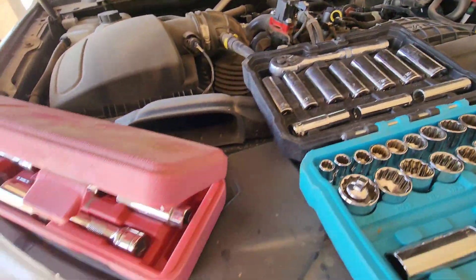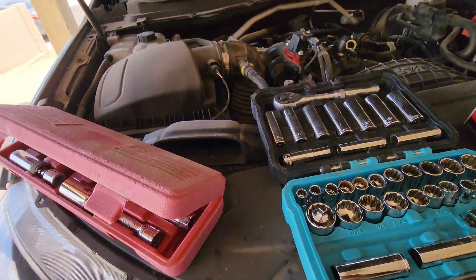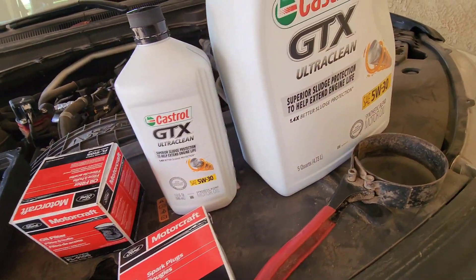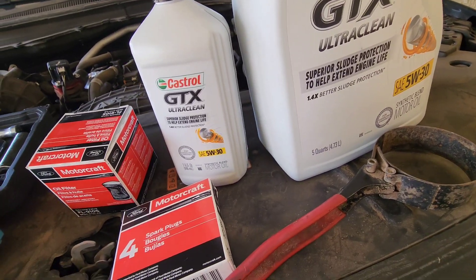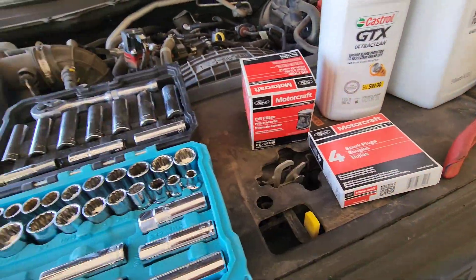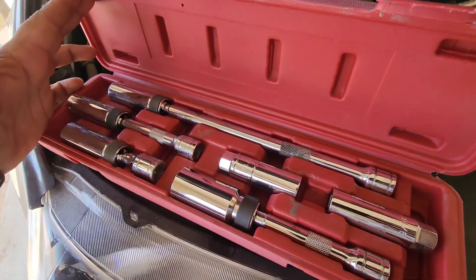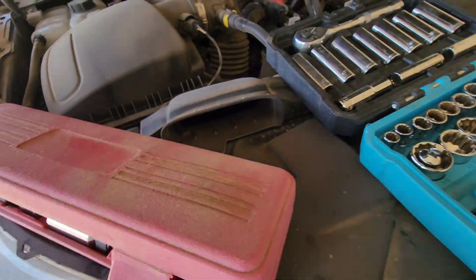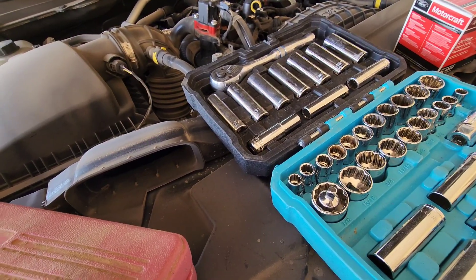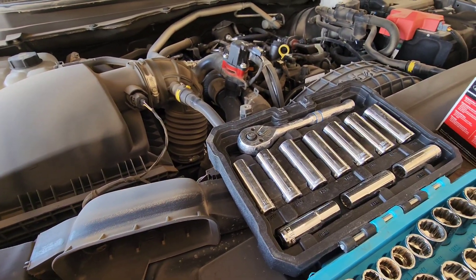I'm back with another video here. Frank Redline RC here. Today I'm going to perform an oil change on my 2020 Ford Ranger 2.3 EcoBoost. It calls for 5W30 synthetic blend. I'm also going to do the spark plugs. To do that job you just need an oil filter wrench, some spark plug socket sets, oil pan, gloves, drain pan, and oil and filter. Let's get this going.